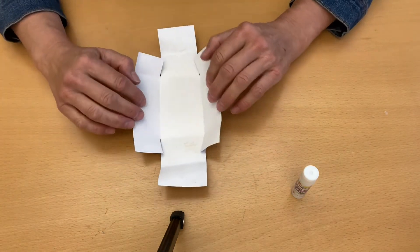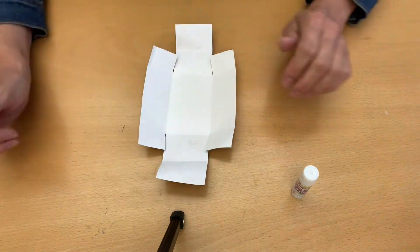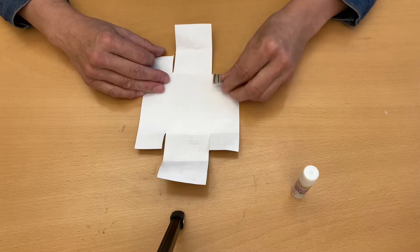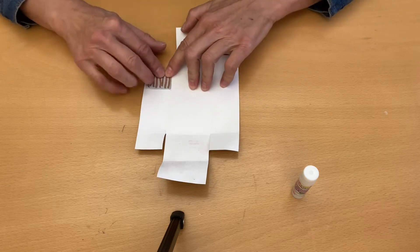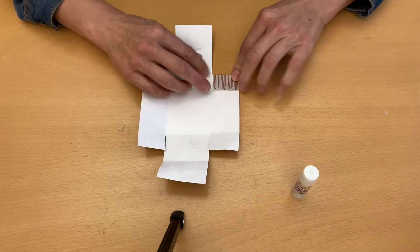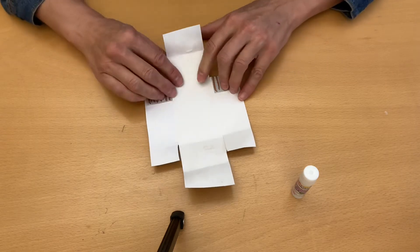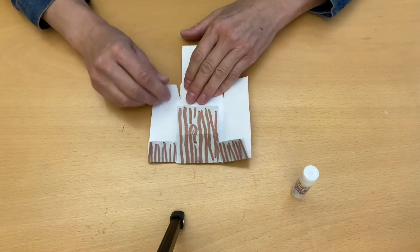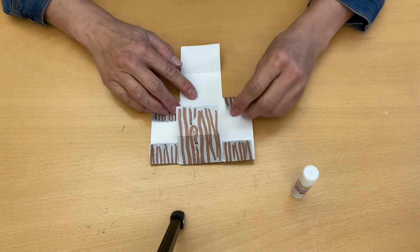Just like that, so the sides are sitting up. Then you're going to unfold it and fold these flaps in — fold the flaps to the center, just like that, including the long flap. Fold it all the way in, flip it around, and do the same thing on the other side.